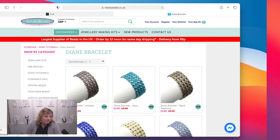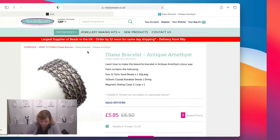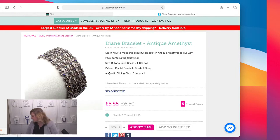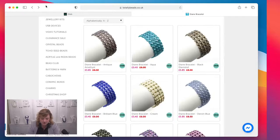We've got so many different colors. Your kit includes your seed beads, your crystals — I'm going to pop into the antique amethyst, which is one of my favorite colors. You get your Toho size 11 seed beads, your 2x3mm crystal rondelle beads, and magnetic slider clasps. If you need needle and thread, please add that separately. We like to keep the cost down because most of us have got thread at home in many different colors.